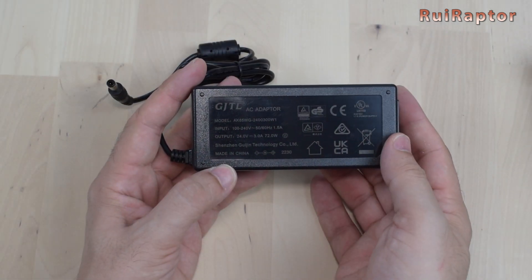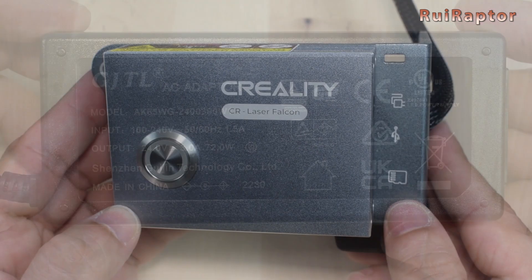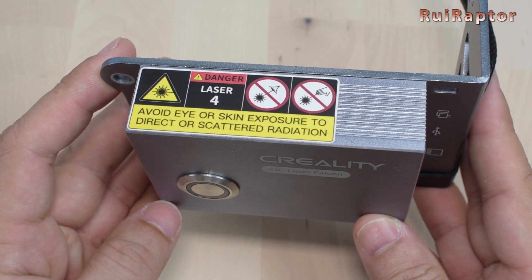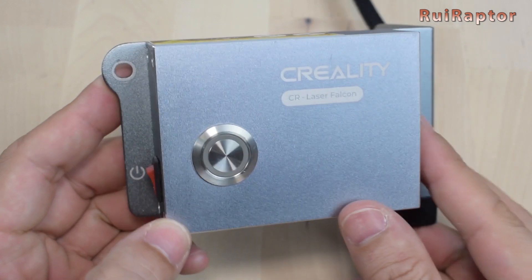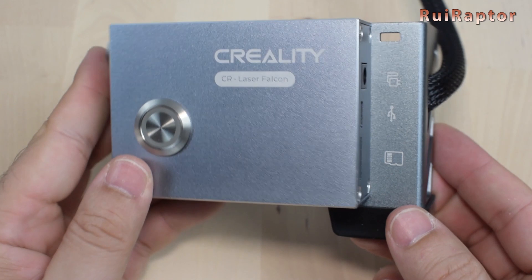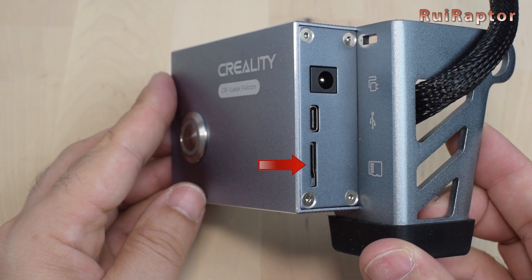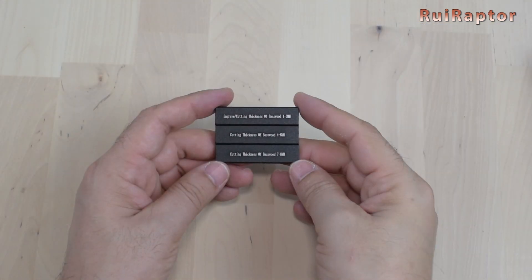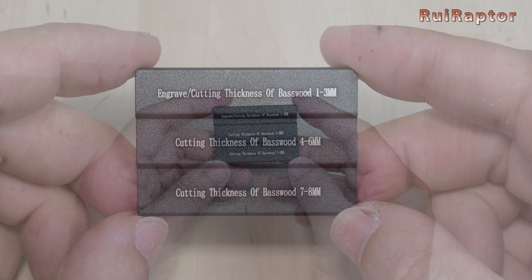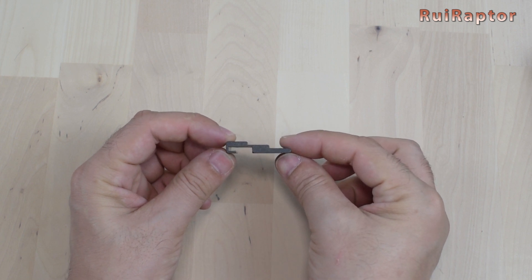And this is the power supply. This engraver uses a 24V and 3A power supply. And this is the control box. The board is equipped with the tilt safety feature. At the front is a small switch to activate a few functions. At the left is the on/off switch. At the right is the power connector, the USB Type-C connector, and the memory card slot. Inside the accessories bag there's a focus tool, used to adjust the laser's focus height. There are three steps we can use depending on the thickness of the material we want to cut.